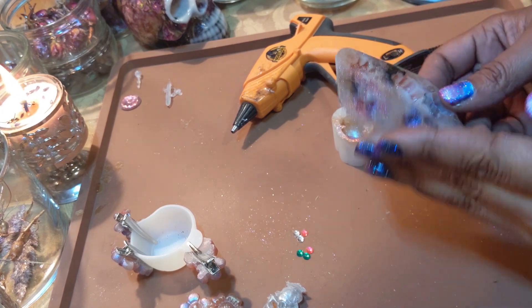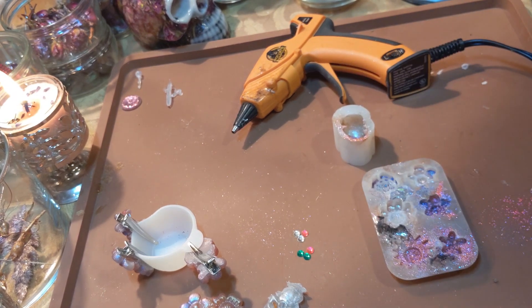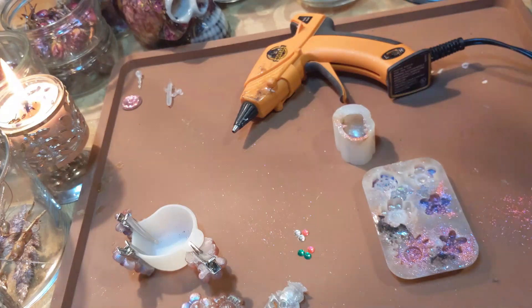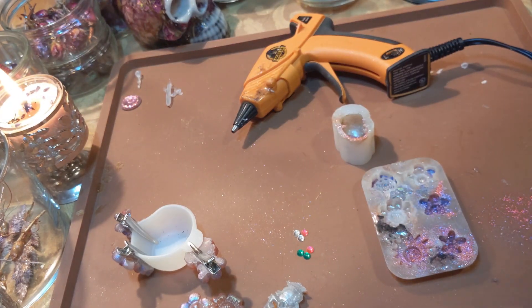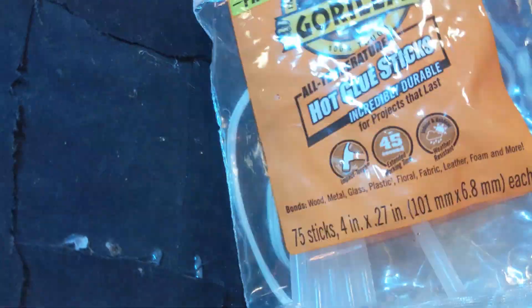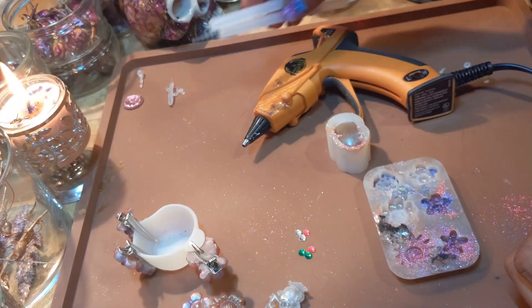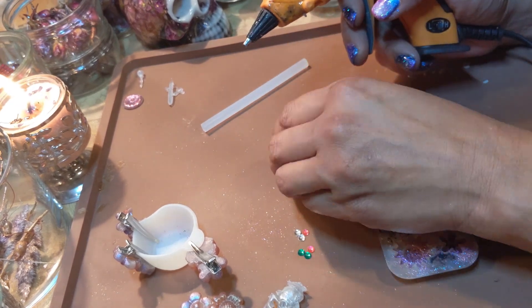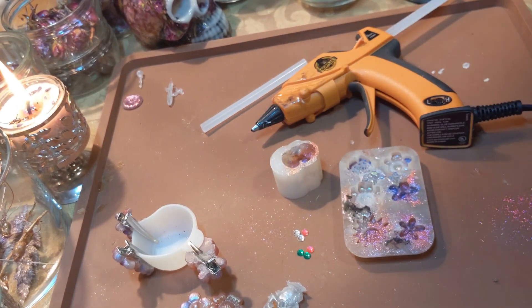Why am I making hair clips when my daughter and I don't use hair clips? All because I got this bright idea that hot glue might work in these molds, and also it's fun to make stuff, and also my garden truck is broken down and I'm just doing stuff. Let me know if anyone wants to buy hair clips because I'm about to waste a bunch of hot glue.